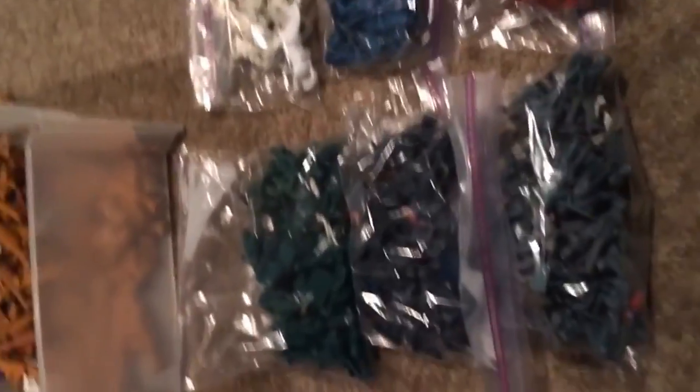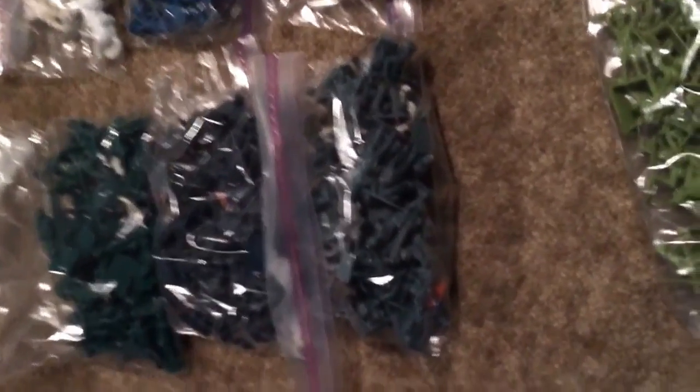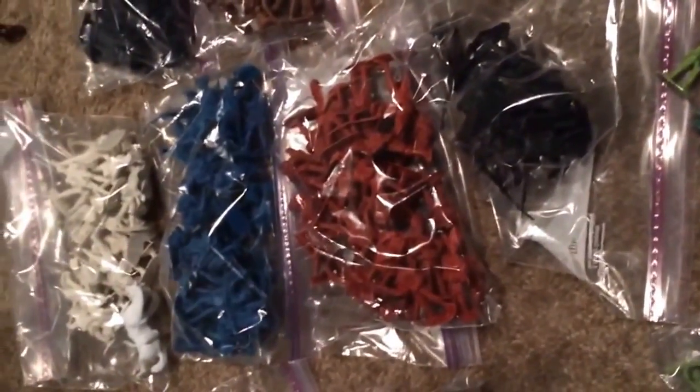Here's the Alamo set — here are the Mexicans and here are the Texans. I'm going to be using these guys for a Civil War diorama, an American Revolution diorama, the Alamo, Saipan, and San Juan.